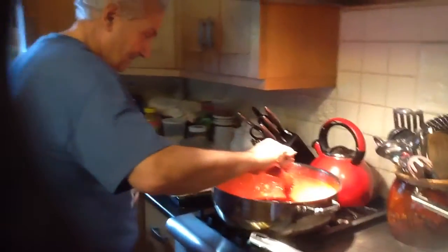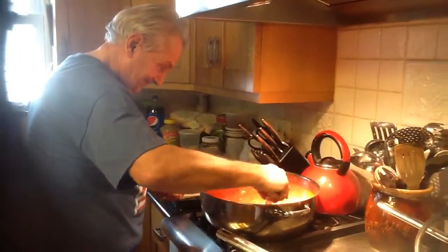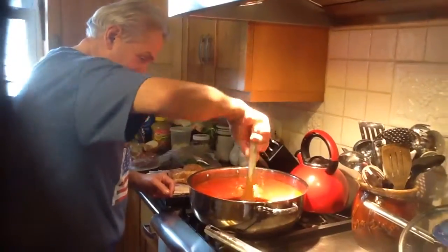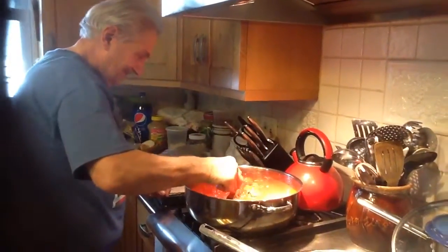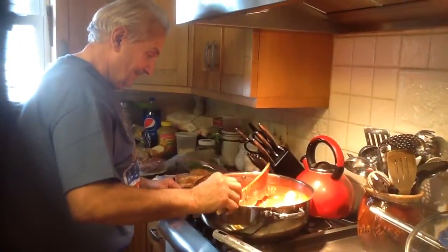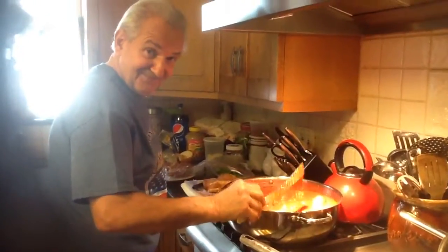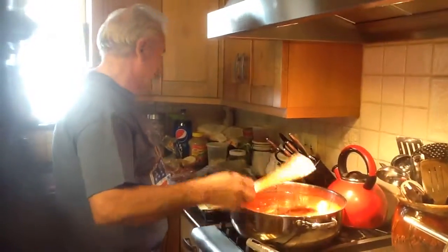Stir it up, John. Wow, what a good chef. Don't make a mess in my kitchen. Don't let that drip. Good job, John. Take a bow. Good job, John.